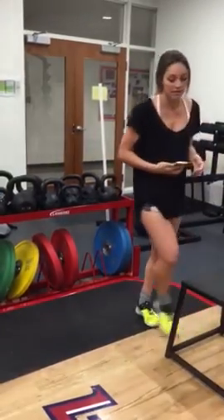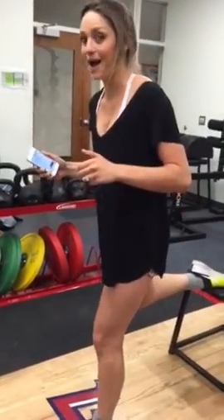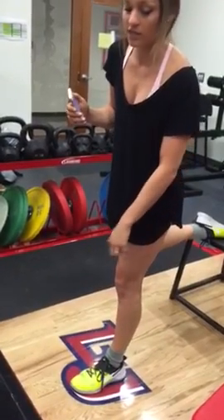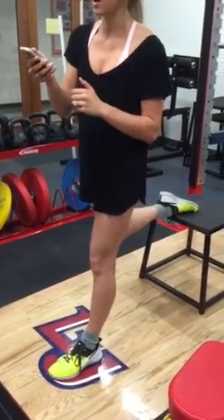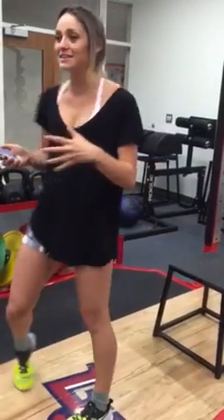A single leg squat would look like this. We have our back foot up here — hop forward. Make sure that foot is out far enough that when we break 90 here, our knee is not going to be over our toe. So we go down. That's not that great of a squat, but you get the general idea of it.